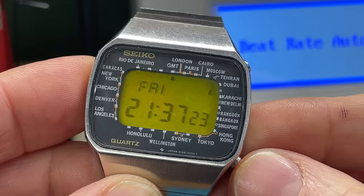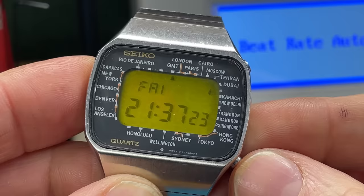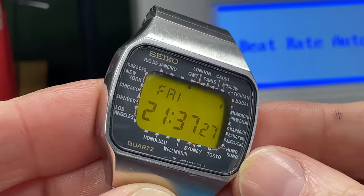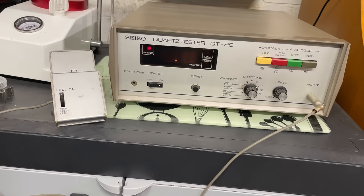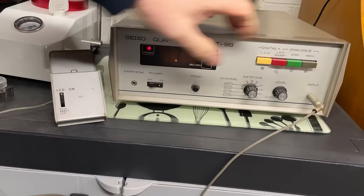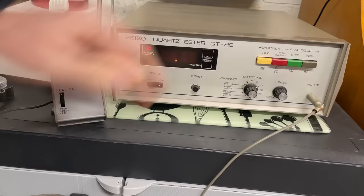It took me ages to figure out the button configurations and so on and so forth, but I certainly feel it's a win. So now I'm going to test the accuracy on something you've never seen before — this is my new secret weapon. It is a Seiko quartz tester QT99. I'm not sure if it's 70s or 80s — probably 70s actually, given that the watches being tested were from the 70s. It is straight out of James Bond or science fiction with these big clunky buttons. A few dials and switches there as well.